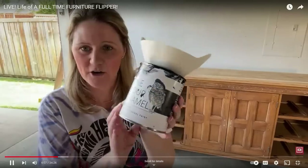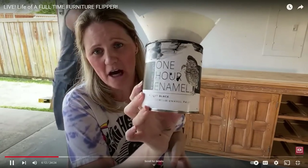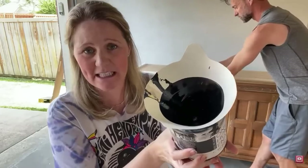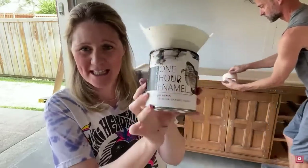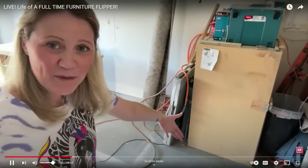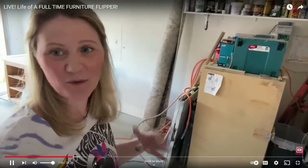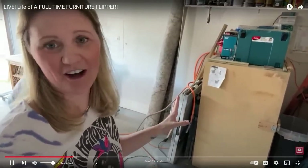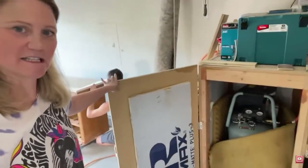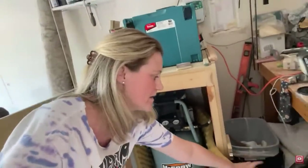A few weeks ago I did a live on my YouTube channel where I painted this dresser. I used Wise Owl One Hour Enamel in the color Jet Black. This is an all-in-one paint that does not require a primer or top coat and dries to a diamond-hard finish. I also gave my viewers a behind-the-scenes sneak peek of where my compressor stays in its little soundproof box so I don't bother my neighbors — I showed all my settings and talked about the paint gun that I use. If you're interested in catching that, you can still watch it — I'll link that live video below.